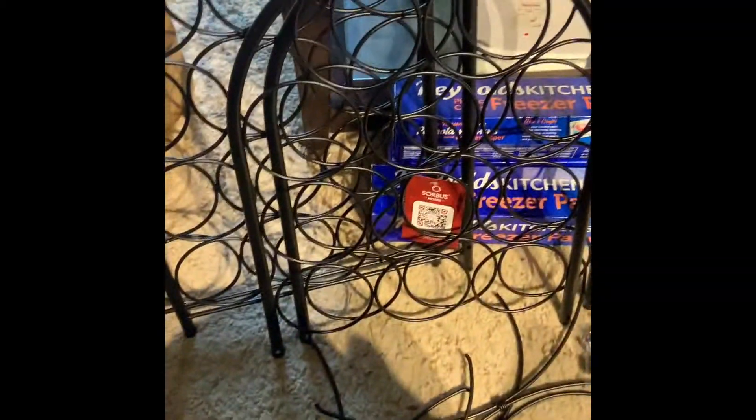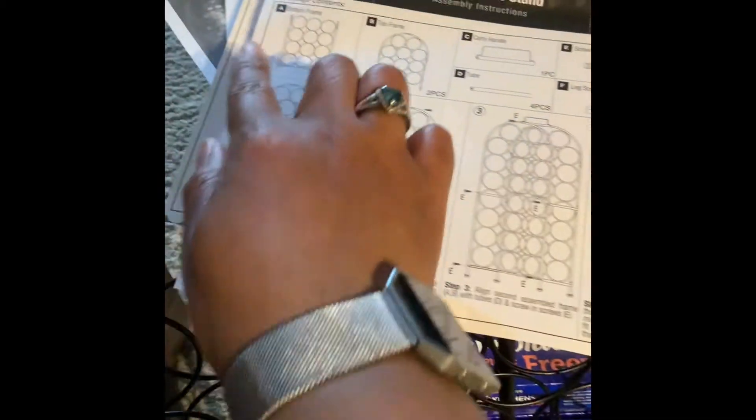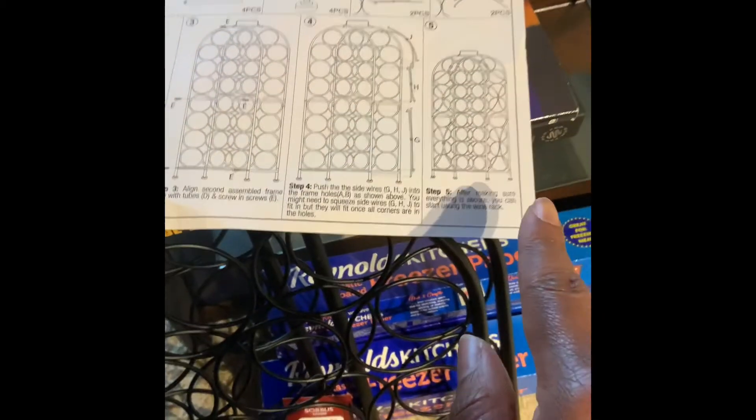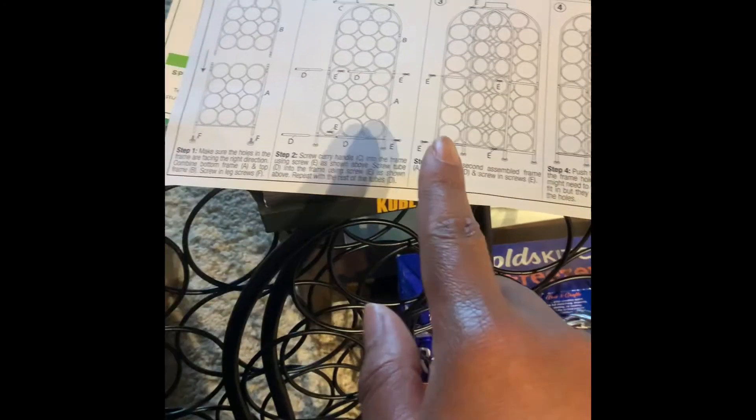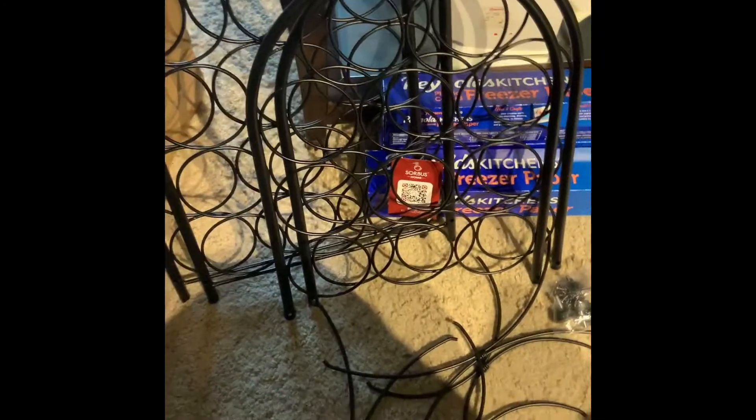I got an email about assembly for this. It should be a pretty simple project — it's only four pieces for the main part, and the rest is more of the design. From even the steps, it looks like it's only five steps. Hopefully this will be a smooth process and I'll be back with the final product.